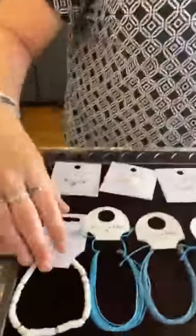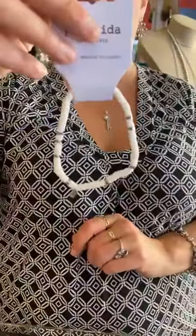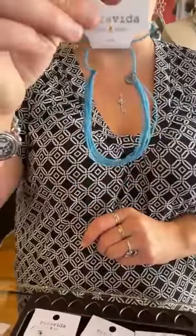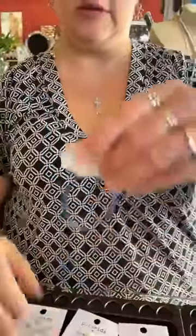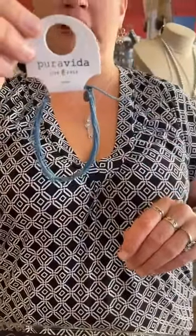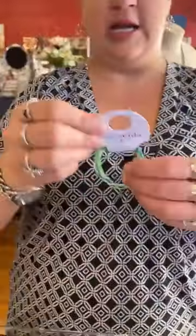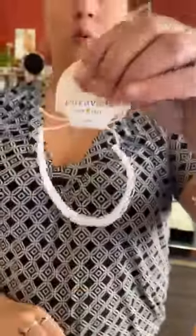We have a puka shell anklet for $16. A nice plain Pacific Blue for $8. This one — I don't remember the name but it's a very nice denim blue — $7. Then some more of those neons in greens, blues, and whites for $8. We have a blush anklet for $8, and a white anklet also for $8.